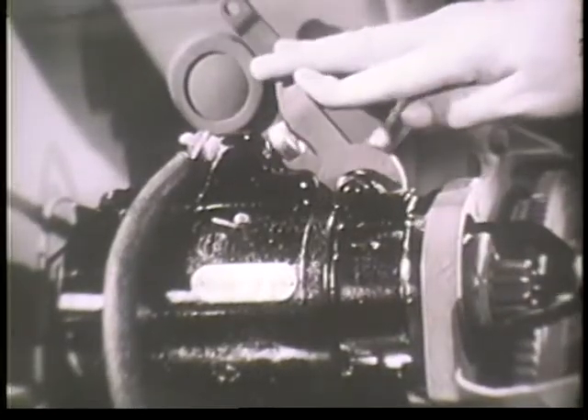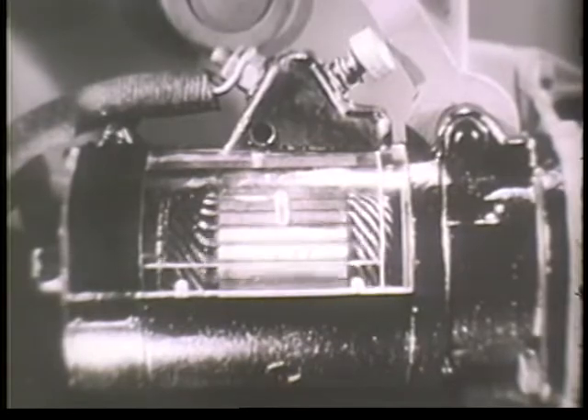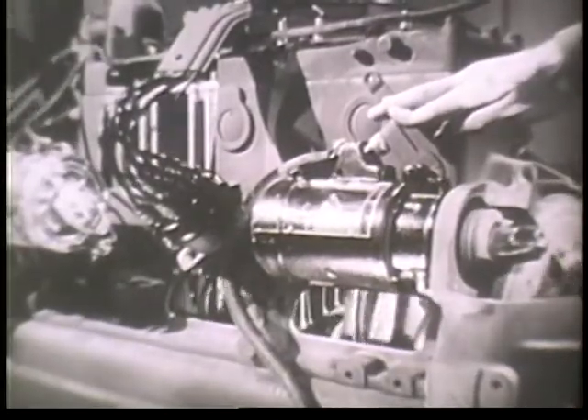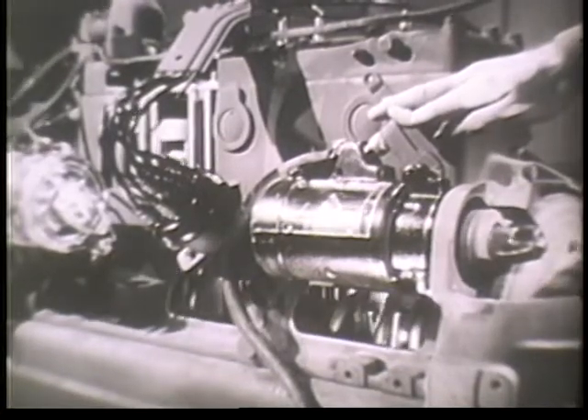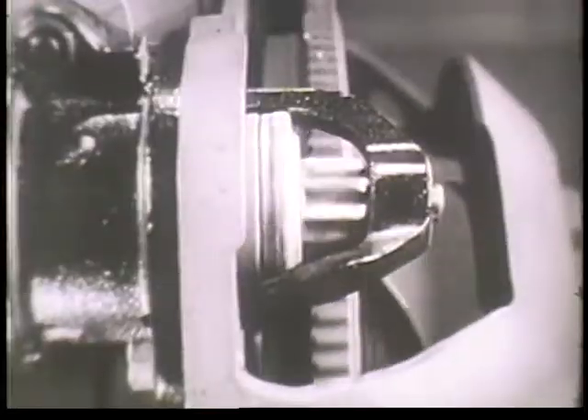Pressing the starting motor switch connects the starting motor to the flywheel mechanically, and when electric current from the battery passes through the starting motor, it causes the armature to rotate. The rotating armature performs the mechanical work of cranking the engine. The armature is able to do this because it is geared to the flywheel by a pinion gear.